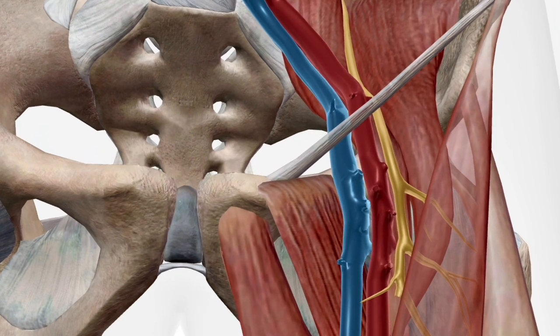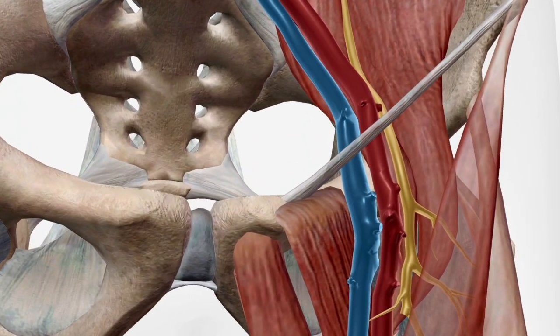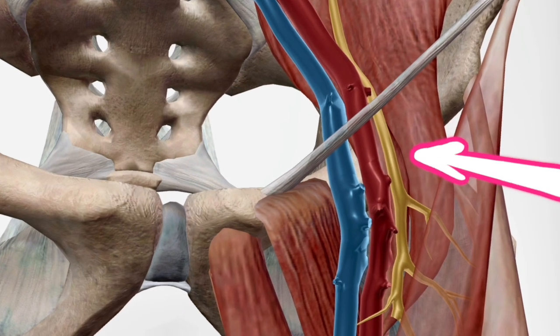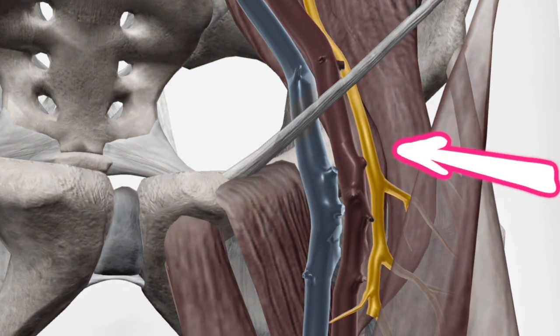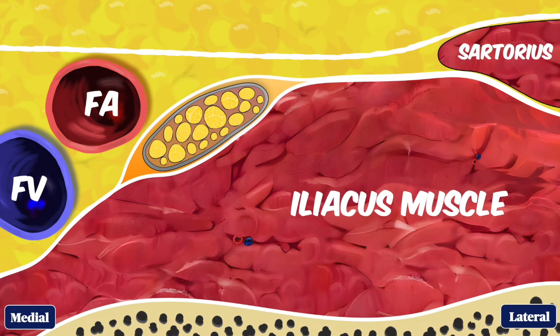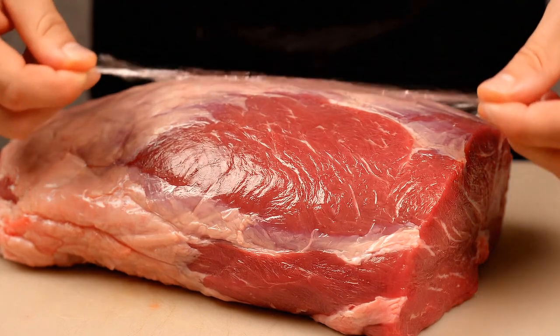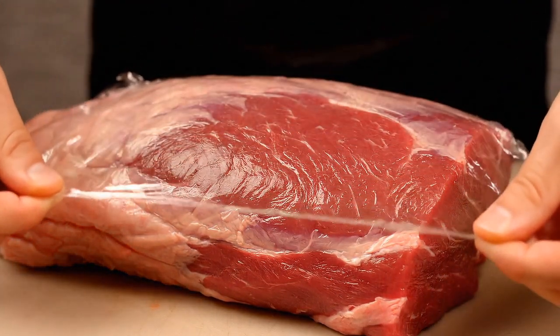The femoral nerve is the main branch of the lumbar plexus and runs beneath the inguinal ligament just lateral to the femoral vessels, before splitting into multiple branches to innervate the skin, muscles, and other structures of the anterior thigh. The nerve is bound down to the iliacus muscle by the fascia iliaca, a tough fibrous sheath. Think of the fascia iliaca as cling wrap over a steak.